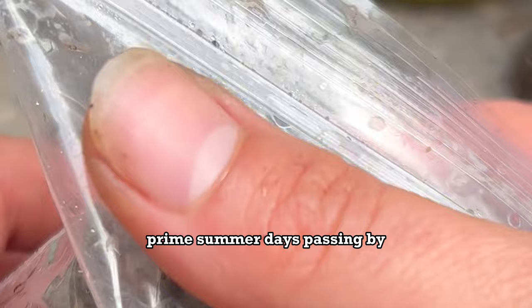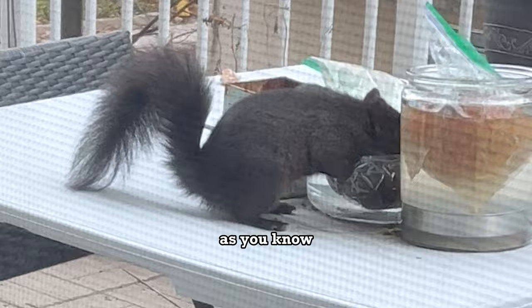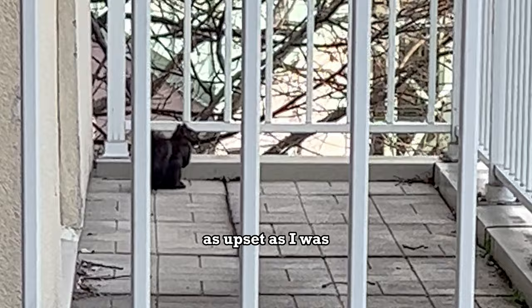Prime summer days passing by. I went to check on it and found that our coconut was literally gone. As you know, we have a rodent problem, and this coconut did us dirty because those squirrels came and ate it. As upset as I was, I got a new coconut. It's all trial and error.